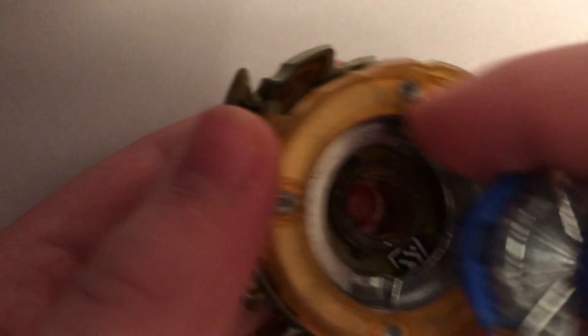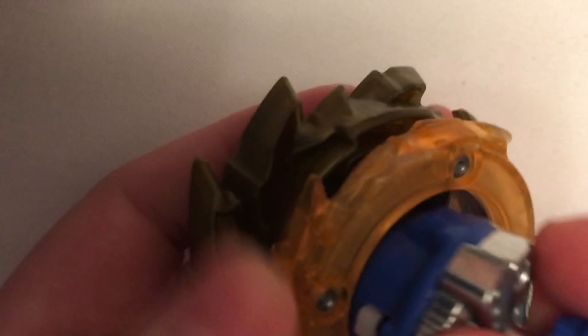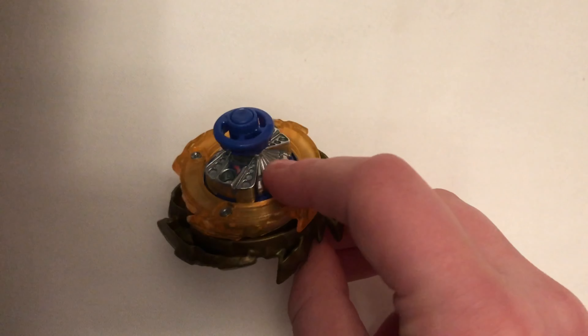So when you put it together — I probably should have shown how to put it together. So we put it together: get the layer base, chip, put the chip in the base, plug it in, there we go. Then get the disc, put it in there, then the driver. And there, that is Super Hyperion.